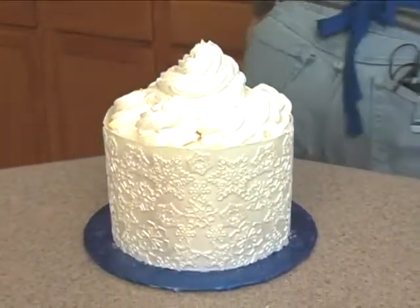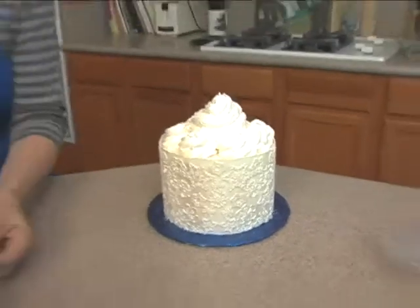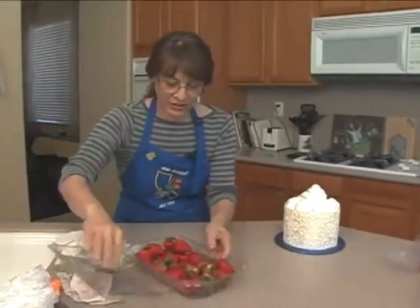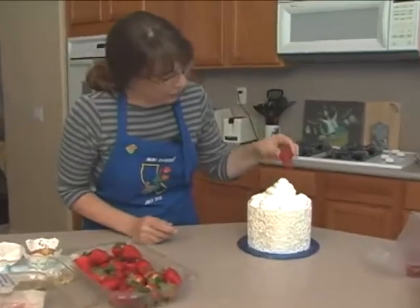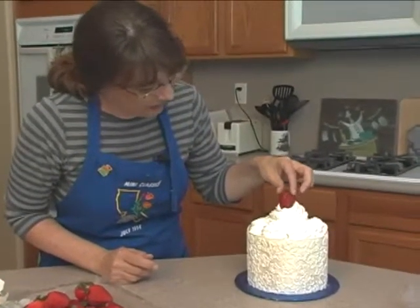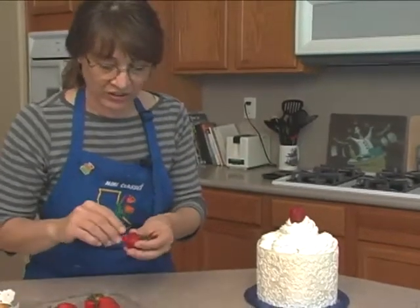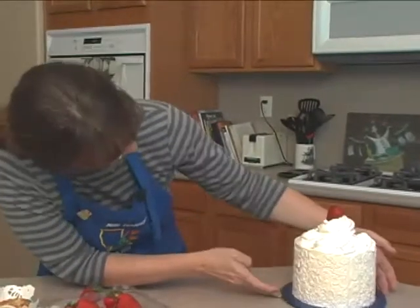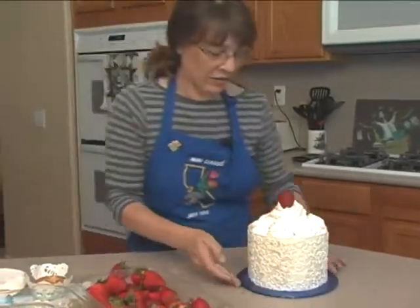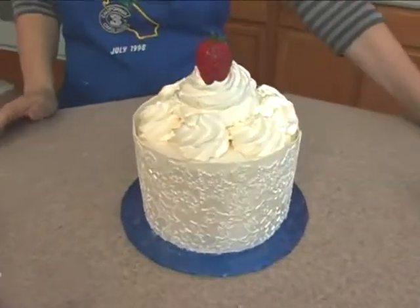We've got our whipped cream — you can use buttercream — and then we've got just our red strawberries. Obviously, if you can't find strawberries at Christmas in your area, you can use anything. Cranberries, actually, would be very good. You can dip those in chocolate; they'd be delicious, and they are available at Christmas. If I had cranberries, I would dot them around just because they're very tasty with chocolate.